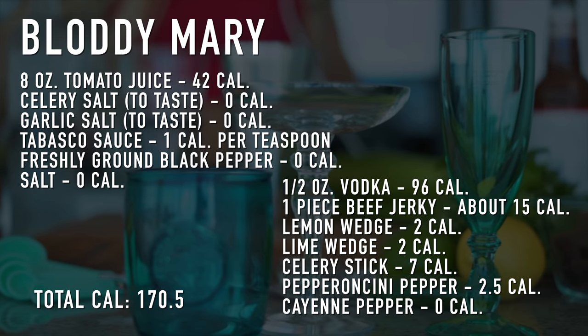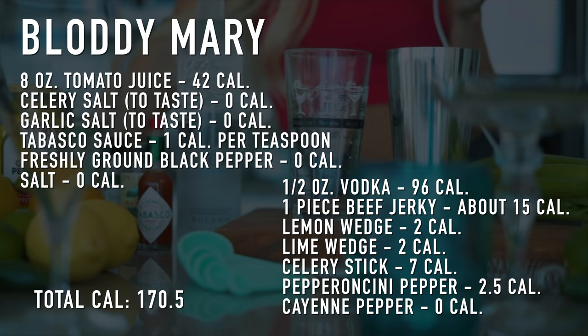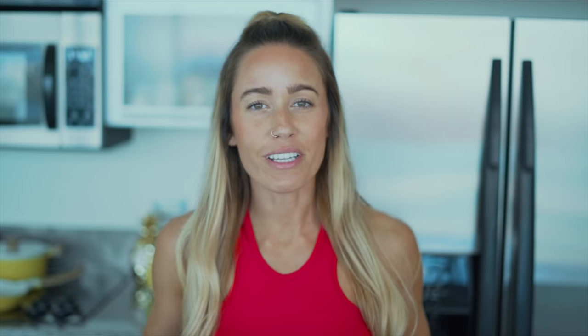The first drink that we're preparing today is my ultimate favorite drink, guys. It's called the Bloody Mary. This drink is super fun because you can prepare it in many different ways, but this is my go-to recipe for this particular drink.